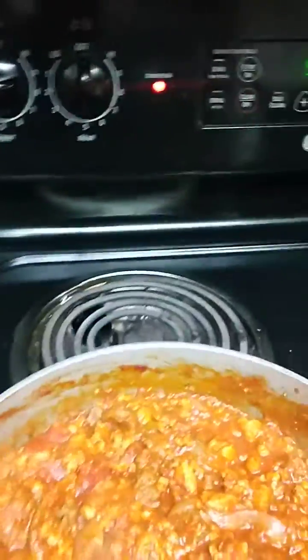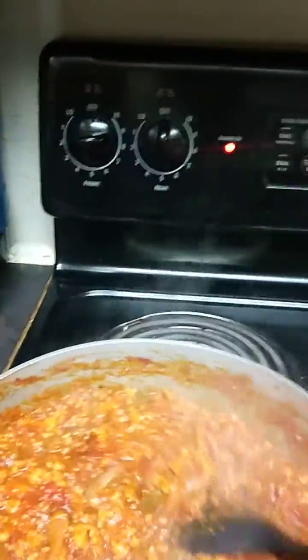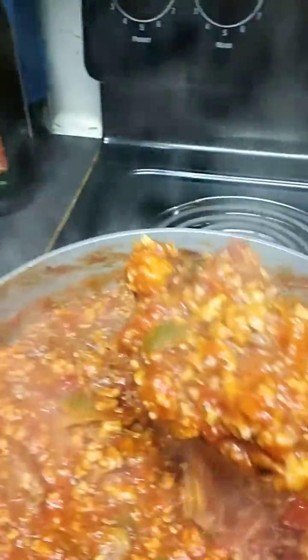Hello, how y'all doing today? This is K. I've done the spaghetti meat — we're having spaghetti today. This is ground chicken, Italian sausage. I have roasted garlic tomato sauce, four cheese, tomato paste, a can of tomatoes, hand-cut green peppers and onions, and I'm thinking about adding some more sauce.